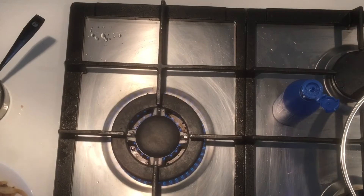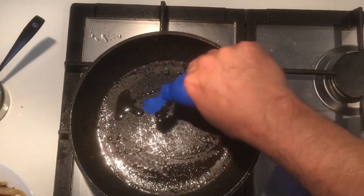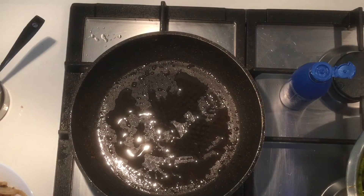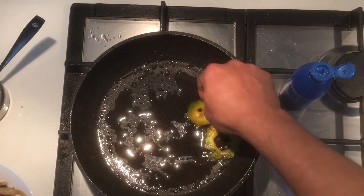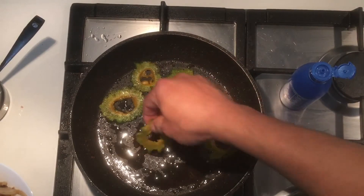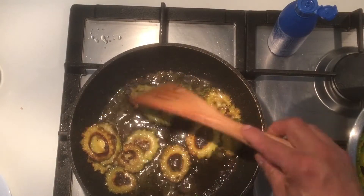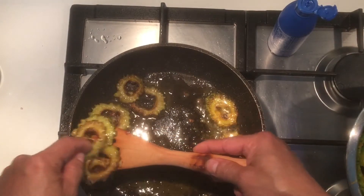Now we'll fry the bitter gourd, but for the bitter gourd we will use coconut oil — it will give you a difference you'll notice when you bite it and it's crunchy. Let's start placing the bitter gourd in. There you go — just make it crispy. As soon as it turns brown you can take it and set it aside.